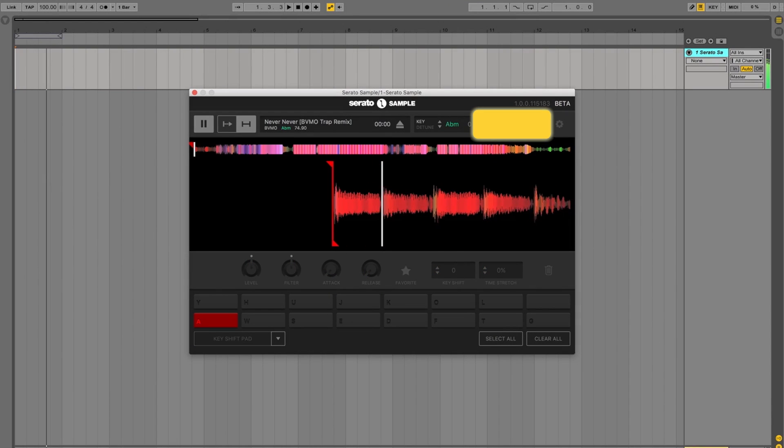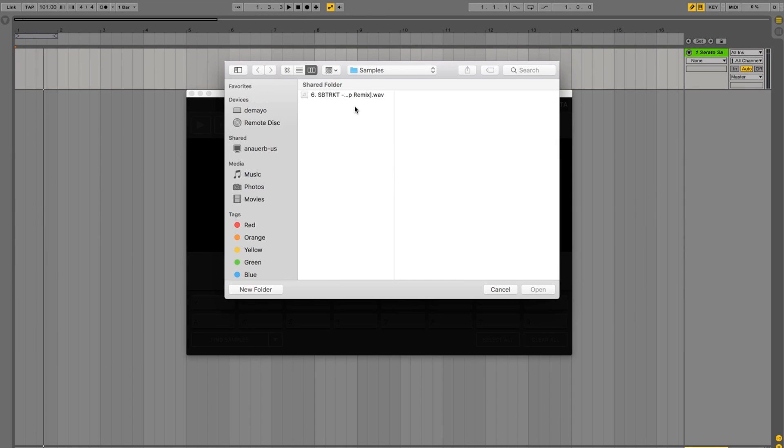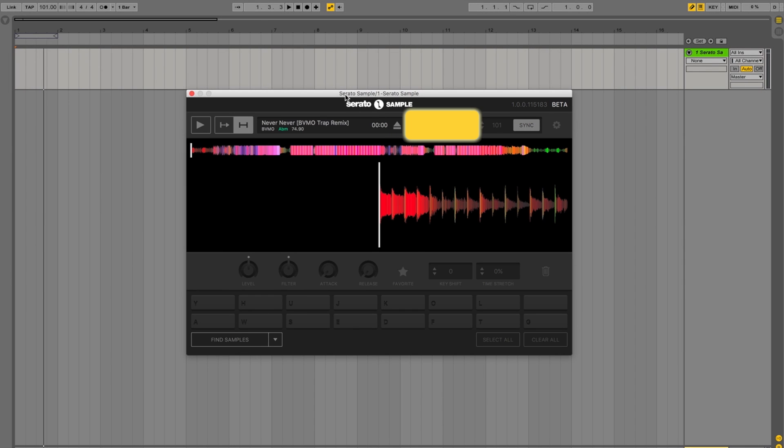We've also included the power of pitch and time, our world leading time stretching algorithm. This gives you the best time stretching and key shifting quality that's on the market. So you want to slow down or speed up your tracks in huge amounts and still have it sound good? Now you can using pitch and time. You also get Serato's accurate key detection and key shifting built in. So if you don't know the key of your sample or you're trying to make the sample sound good with your project, load the sample onto Serato Sample and it'll tell you exactly what key it's in.